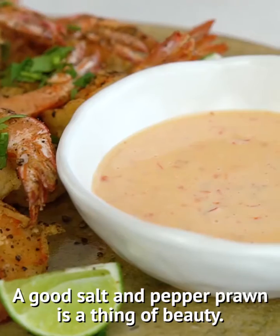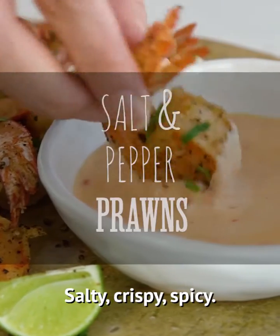A good salt and pepper prawn is a thing of beauty. Salty, crispy, spicy.